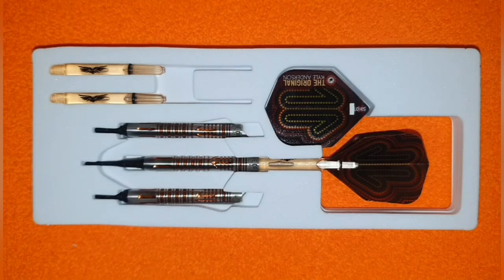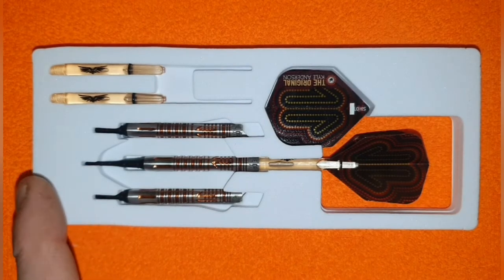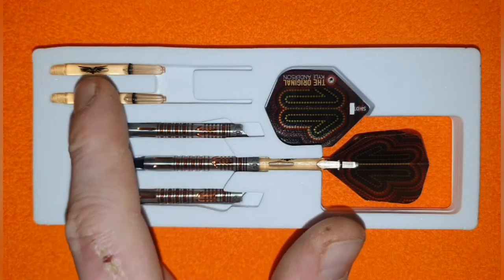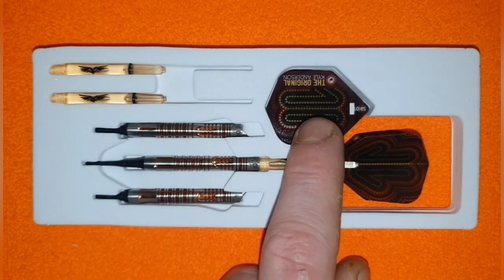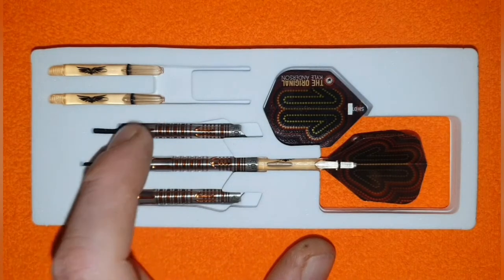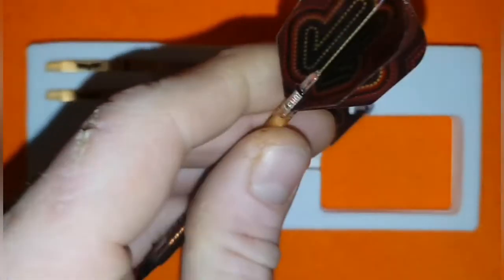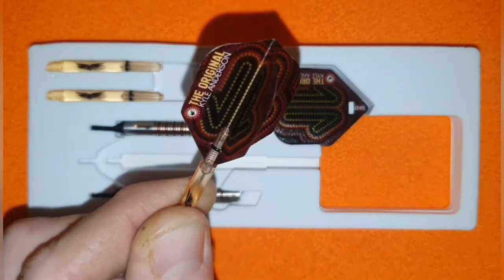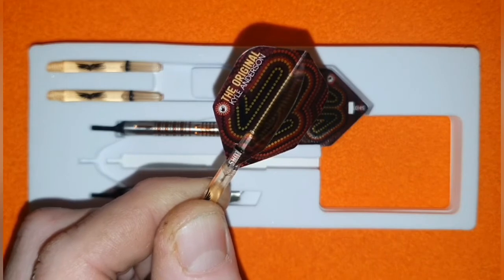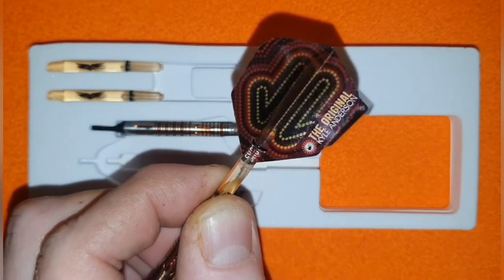Inside the packaging you have the usual Shot darts foam housing — very thick, solid, and dense, which is great given these darts come all the way from New Zealand. You've got your two Eagle Claw stems, plus two additional flights pre-punched and ready for the rings. Three barrels run down the foam — two housed separately and one fully formed. The flights are semi-translucent and feature the original Kyle Anderson handprint, which he's famous for. Instead of a signature, it's just the handprint, and it's there on the flights.